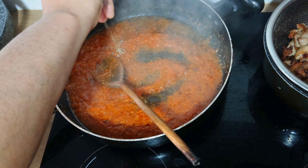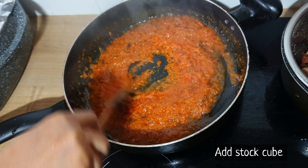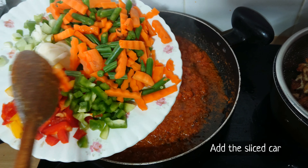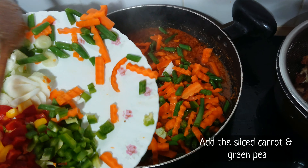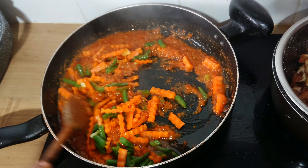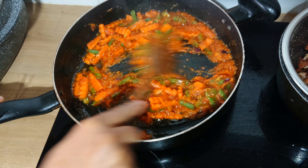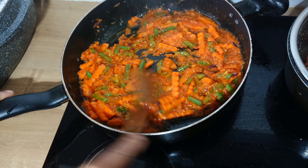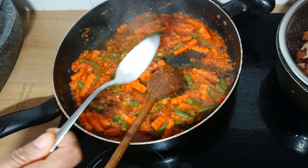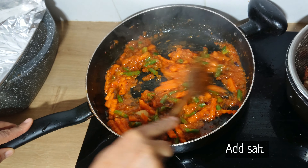While the tomato sauce is still frying, I'll add some stock cube and stir. Then I'll add the sliced carrot and green peas and mix to combine. Allow the green peas to cook into the sauce for about 2 minutes. Then I'll taste for salt and add some if needed, then stir to mix together.